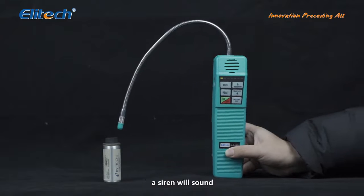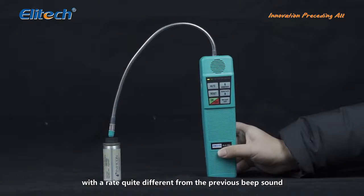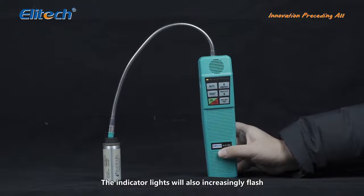When a leak is detected, a siren will sound, with a rate quite different from the previous beep sound. The indicator lights will also increasingly flash.